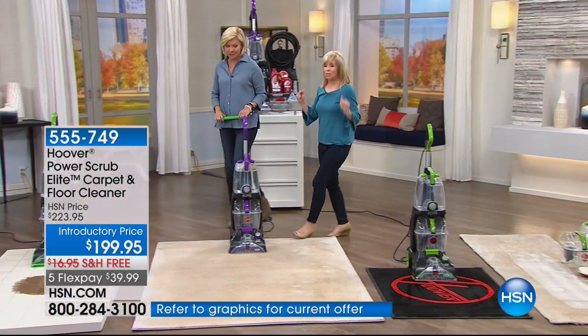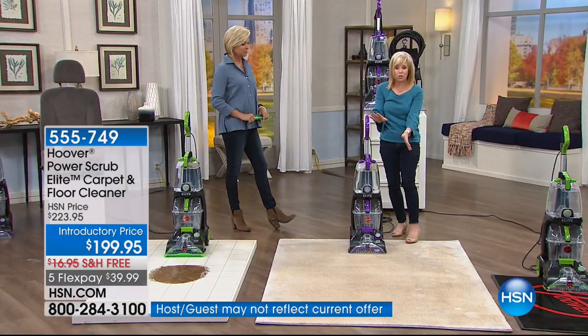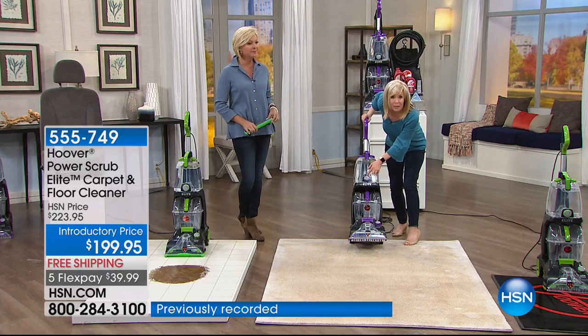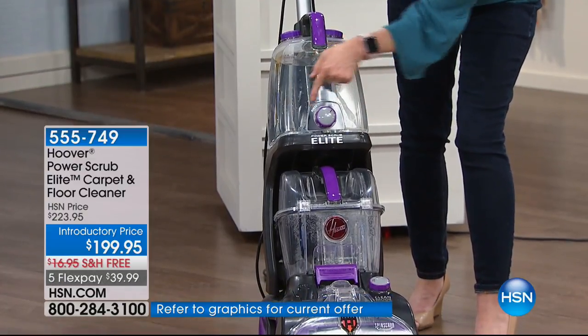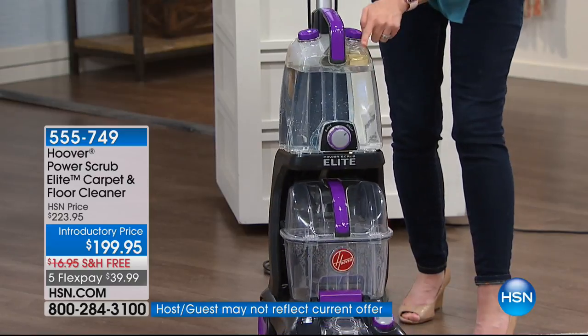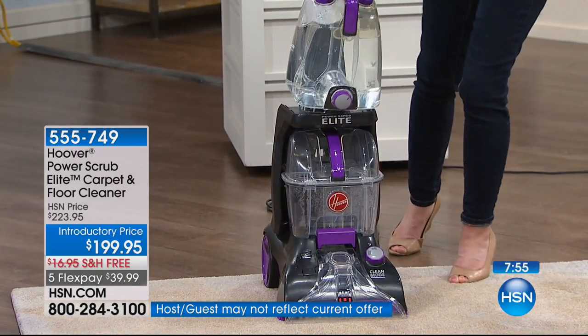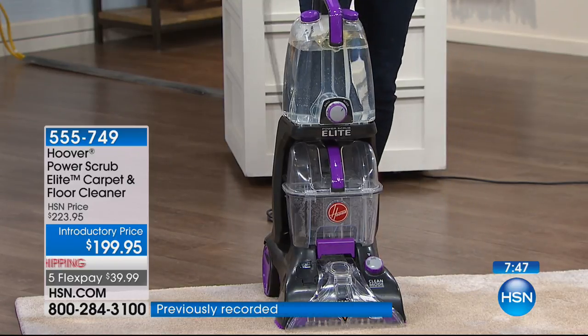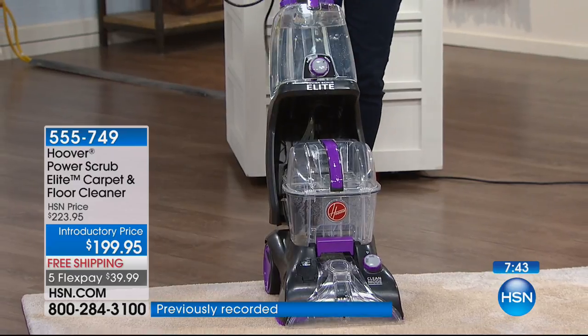What I love — and this is what Michael was talking about — you know instantly because your tanks are clear. Brand new: tanks hold 25% more. Michael accidentally had it on rinse and it was doing a great job — that's using water only. But when you start, you want to put it on wash. It automatically mixes the soap with the water — put hot tap water, solution on one side, water on the other, and it automatically mixes so you don't even have to measure. Then it cleans in both directions.